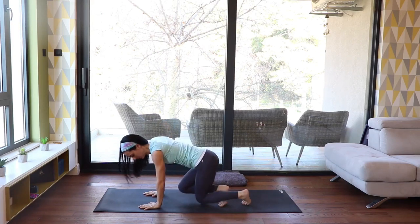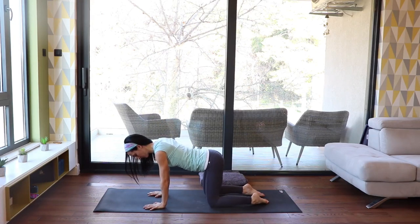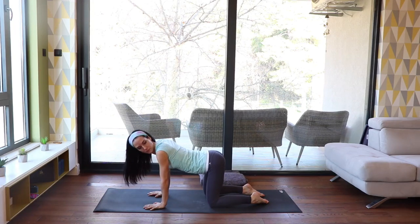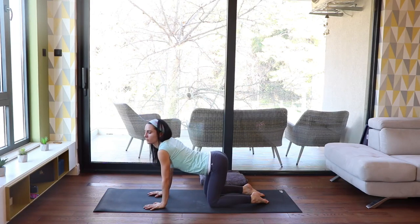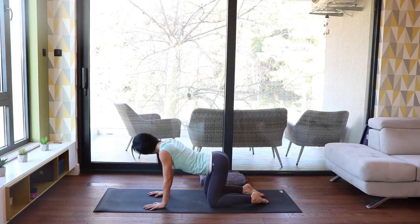Now we come to all fours — shoulders over wrists, hips over knees. Let's do some head rolls here: half head rolls, or if you feel comfortable, full head rolls. Change the direction and move slowly and carefully.